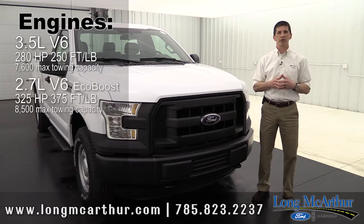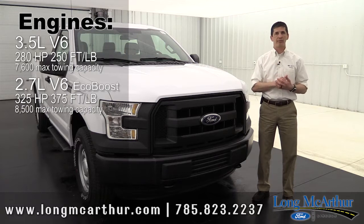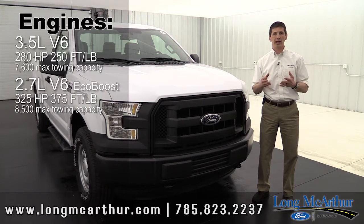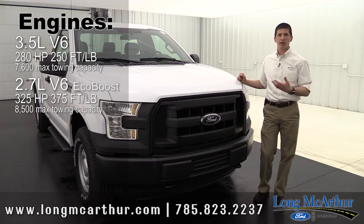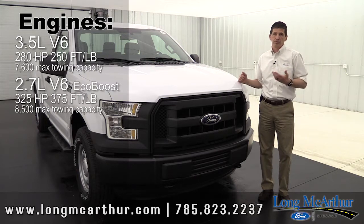An engine available even on the XL is the 2.7-liter V6 EcoBoost. What's great about that is it has auto start-stop technology — as you come to a full stop it shuts the engine off, and when you take your foot off the brake it starts right back up again. It's a great way to save some gas. And the 2.7-liter V6 still has 325 horsepower and 375 foot-pounds of torque with towing capability of 8,500 pounds — that's like towing another truck on a trailer. Most fifth-wheel campers and conventional tow campers are going to be under that poundage.